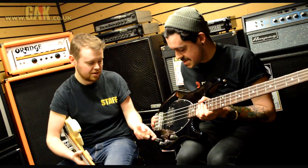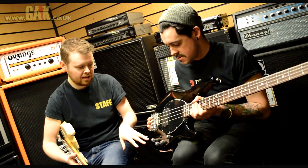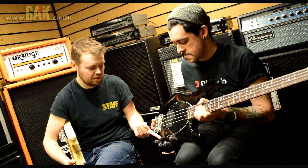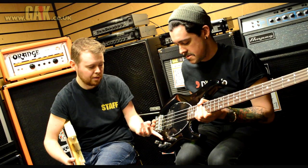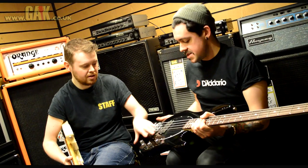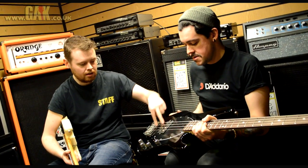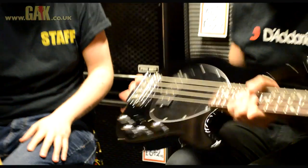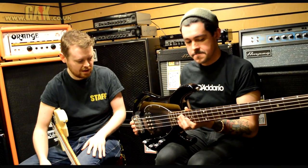Where it really shines though is the circuitry on it, which is very advanced. You've got a three-band EQ and master volume like you'd get on most three EQ Stingrays. But you also have a three-way coil selection switch like you'd get on a five string. So you can get single coil, humbucker, and rear single coil — giving you a real versatile sound and some nice variants of tones.